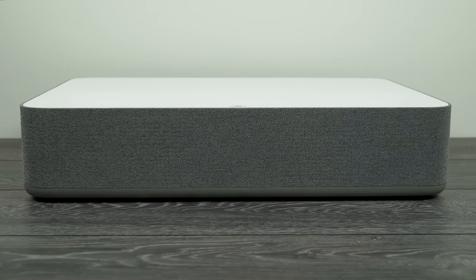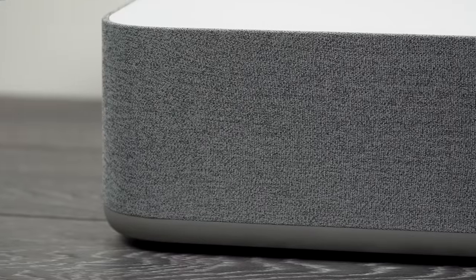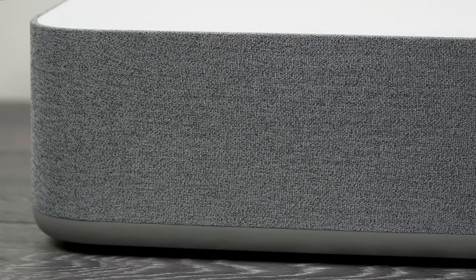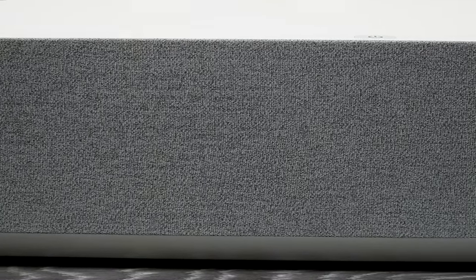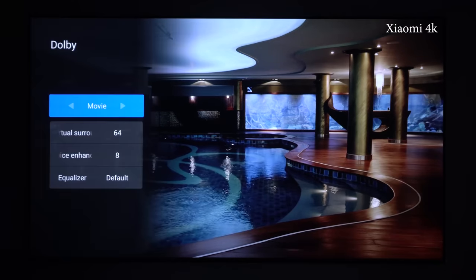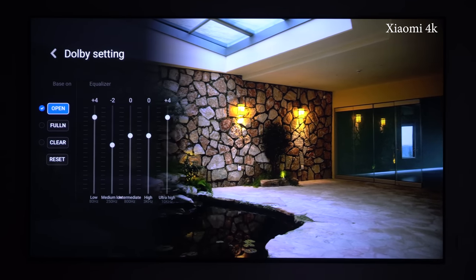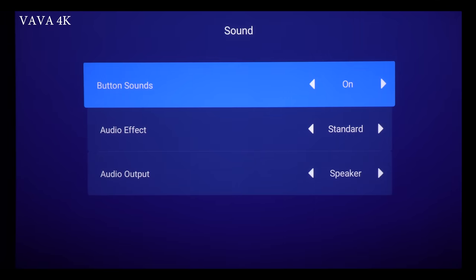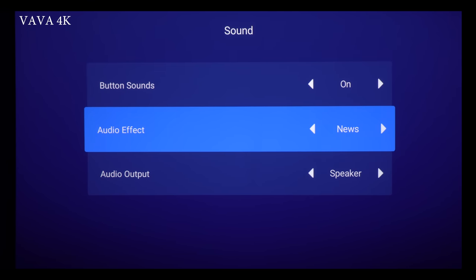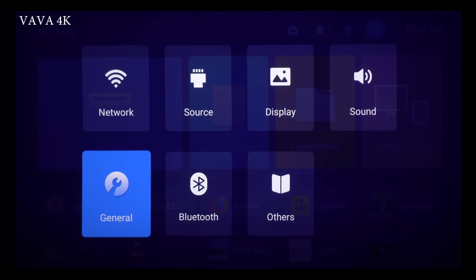The sound from the Harman Kardon built-in speakers is very good and it can go very loud without any distortion — much louder compared to my Xiaomi projector. The speakers in the VAVA have crystal clear and detailed sound with good mids and highs, but it lacks low frequency and deep bass compared to the Xiaomi. I tried to adjust the sound in settings, but the VAVA does not have an equalizer or surround sound effects that you can tweak like my Xiaomi projector does. On the VAVA there are only preset profiles and that's it. The lack of audio settings in the software limits the hardware's full potential, so I think VAVA should consider adding more audio settings in future firmware upgrades. Of course, people who use additional surround sound systems will not have this issue.